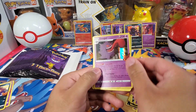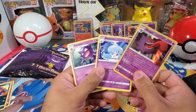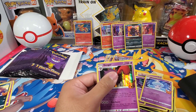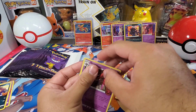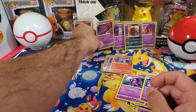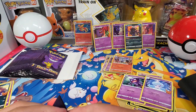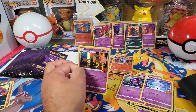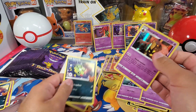Oh, there's Gengar — nice! Gengar, Hattrem, and Haunter. I'll get a sleeve for this Gengar. Goregeist, Spinarak, and Pumpkaboo.